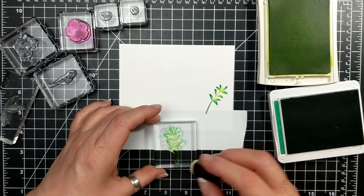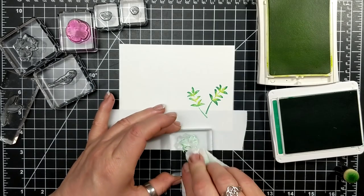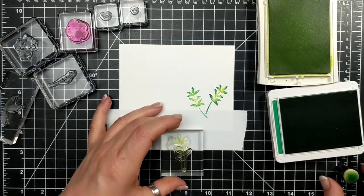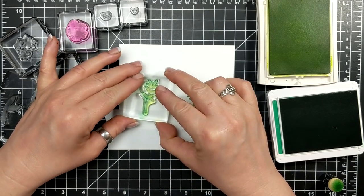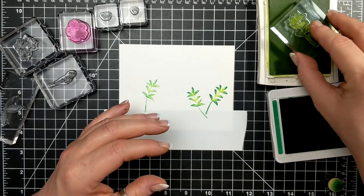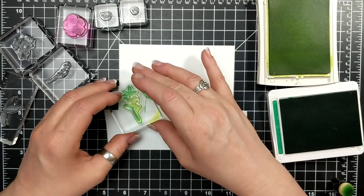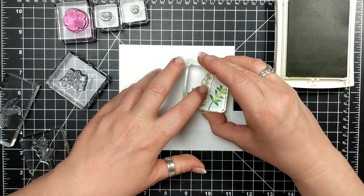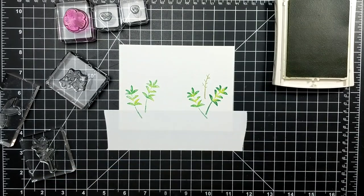Actually I think this is Lemon Lime Twist — pardon me. I have Lemon Lime Twist and a new color called Call Me Clover. I'm inking up in Lemon Lime Twist and then with a dauber I'm going in very softly around the edges to create a variation in color for the leaves of my growing spring bouquet. I love the ink dauber technique because you can create many different variations of color using just the one stamp.